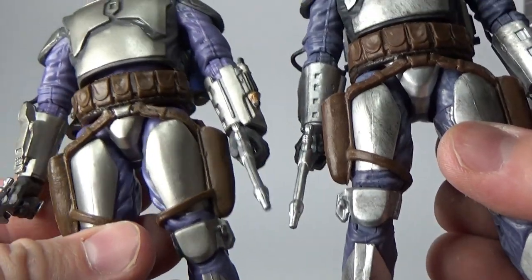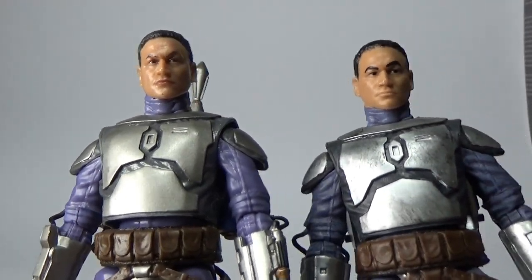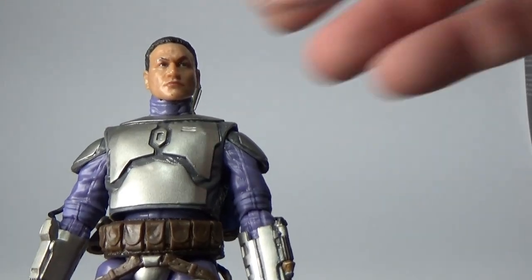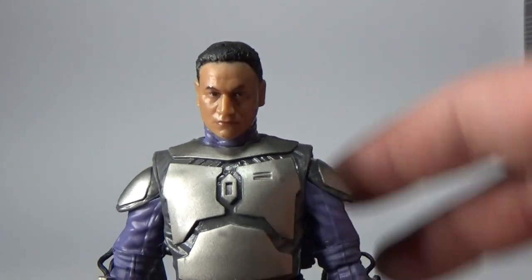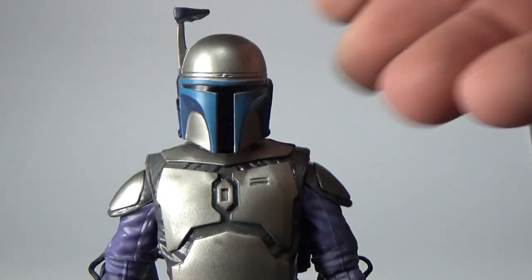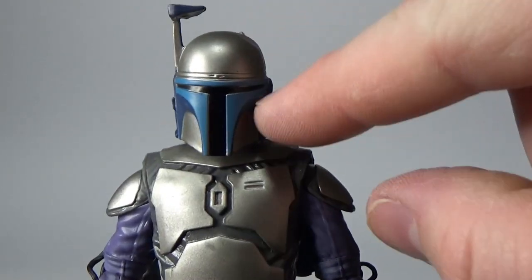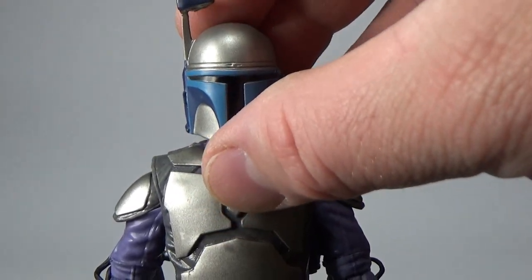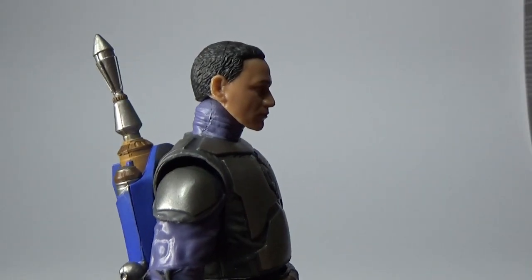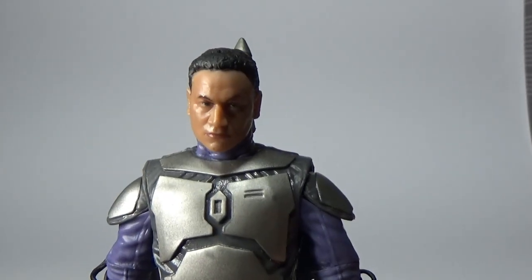Otherwise the figure is exactly the same as the old one. It does look good without the helmet, but yeah, I just feel like a helmetless removable Jango should be on the cards for the future. I really wish this helmet looked better — it just looks too big. The top half of the dome just looks too big and the back flares out too much.